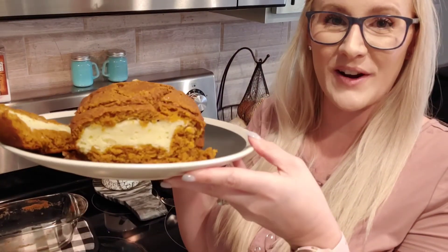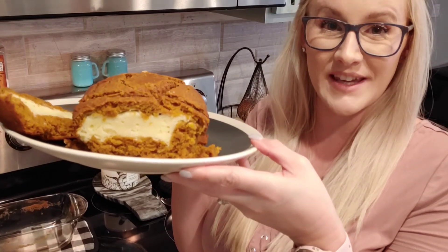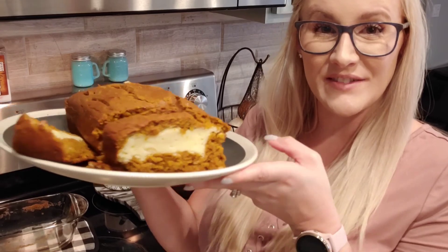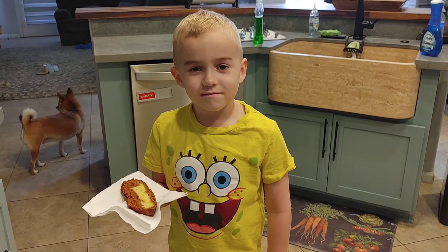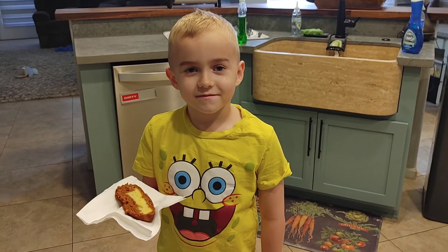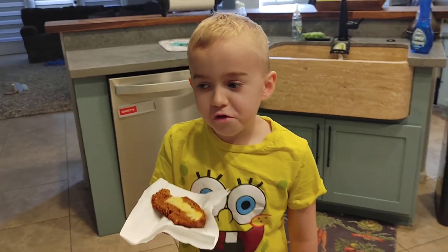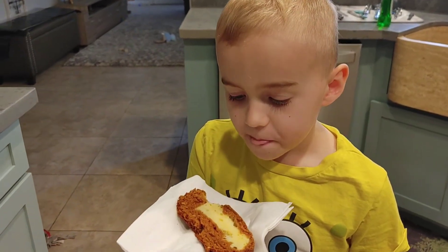Here is the final product — it looks amazing, the house smells amazing. The family is about to come give it a taste. Thank you guys so much for joining me on today's video and if you liked it, please give it a big thumbs up. Please subscribe if you haven't already and again, I'll leave the recipe down below — leave a comment if you guys have tried it and if you liked it. Here we have Ronan who is going to taste the cream cheese pumpkin bread. Go ahead and try it. This is really good! Is it good? Mm-hmm.